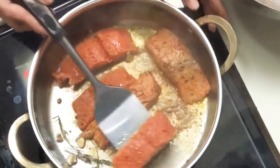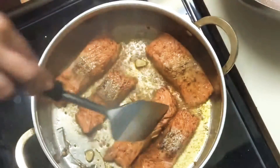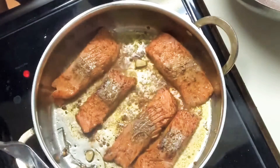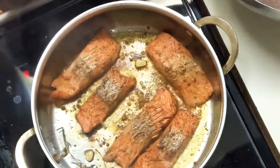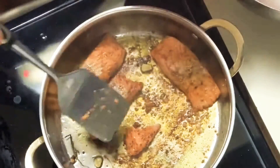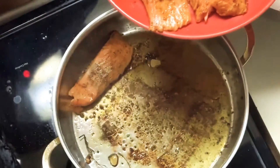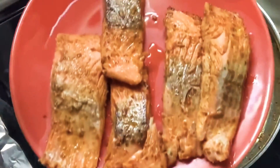You see that — we don't want to really leave it in there too long. Is it necessary to do this step if you're going to cook it down in the milk? Not necessarily, but I like to do this step. I like to sear it first. I'm taking it out — you see how quick that was? The outside is nice.